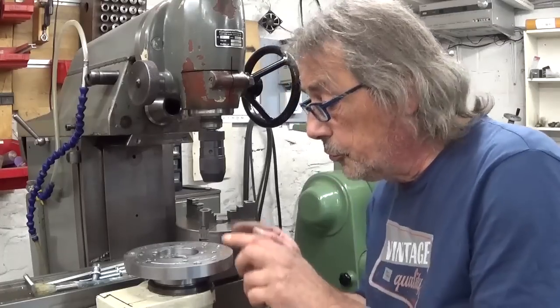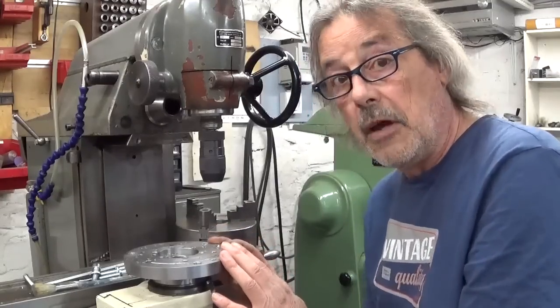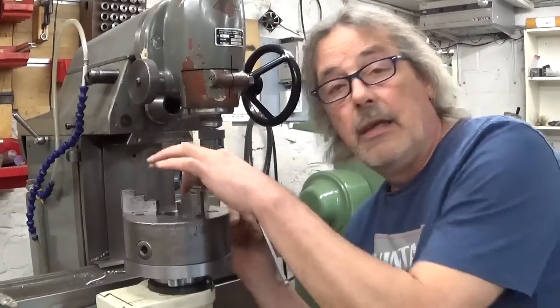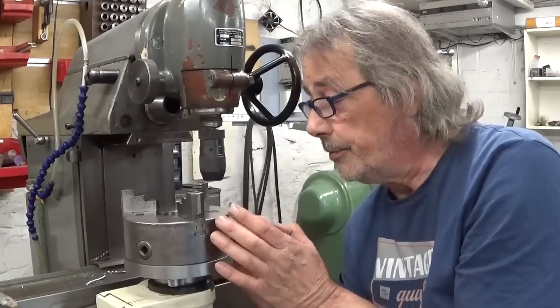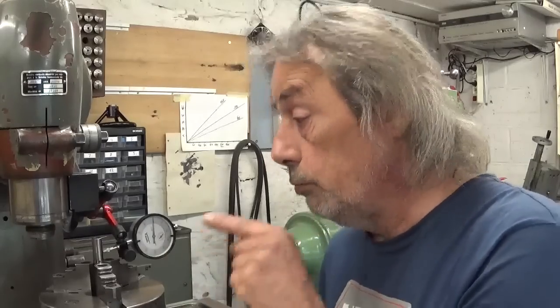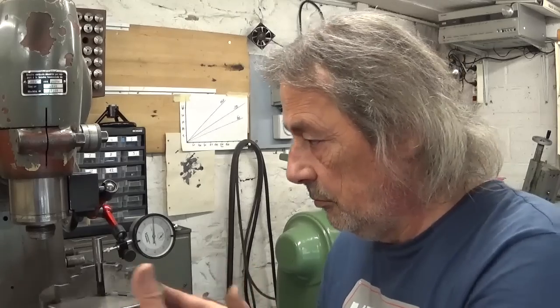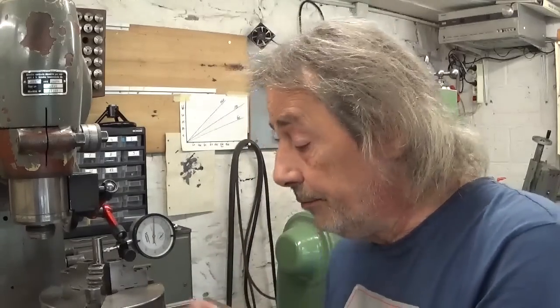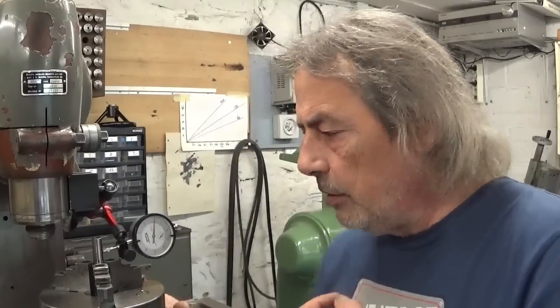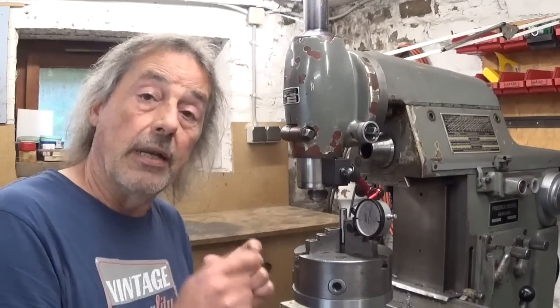I just finished drilling the last three holes and I'm ready for the final assembly. Let's put something straight in here and check for runout. To install it I had to flip the jaws around because otherwise it doesn't hold. Less than two hundredths of a millimeter - less than one half a thou. To me, that's a nice result. Now that the thing is finished and working, what are my future projects with it?